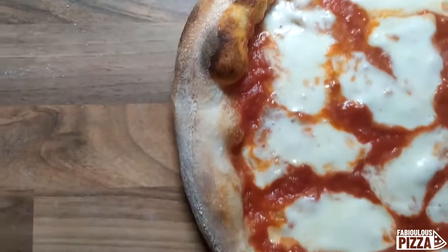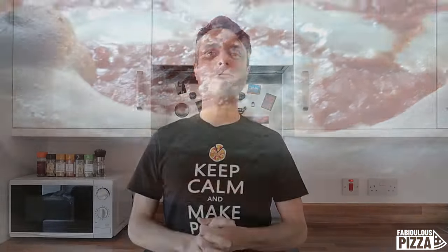Che buona! That was a good one. If we wanted to bake the very same pizza at 220 degrees, the timing would be twice as long — I would say nine, ten minutes overall.